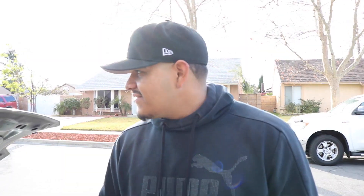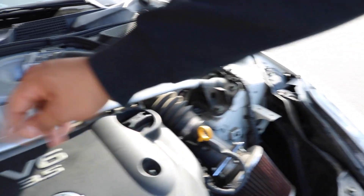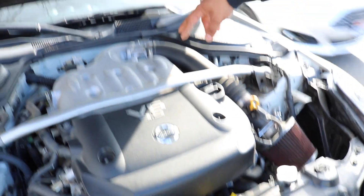The first thing you do is you've got to take off the strut bar. So you take off this, and then you get to take this off, and then this comes off.